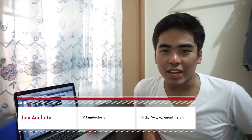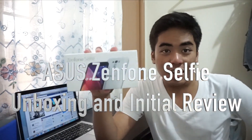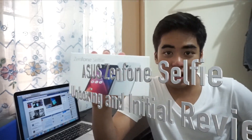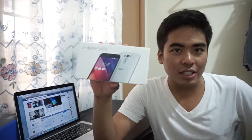Hey guys, I'm Jam from Jamonline.ph and today we're gonna unbox and take a closer look at the Asus Zenfone Selfie. This is the newest smartphone arriving here in the Philippines next week and there's no price yet, but the Asus Zenfone Selfie is a really interesting smartphone.